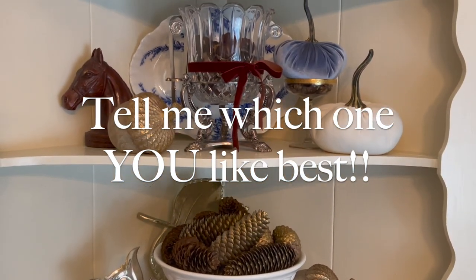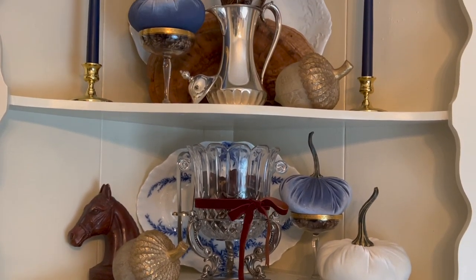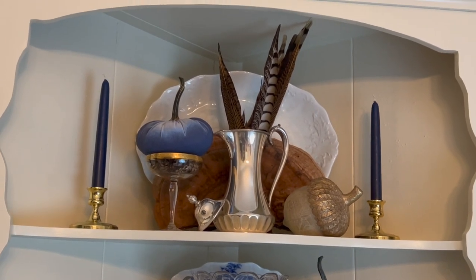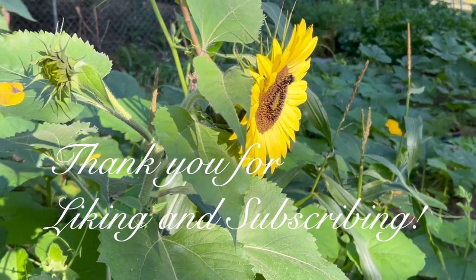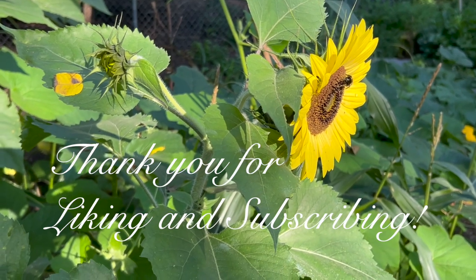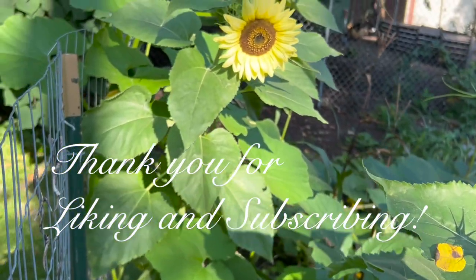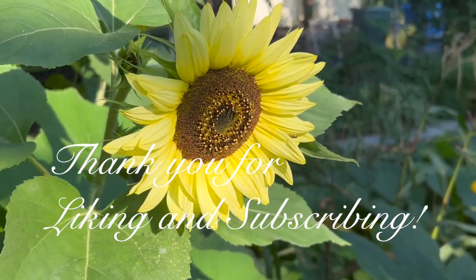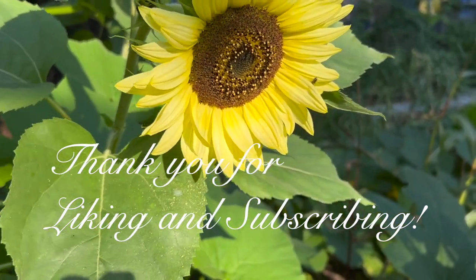So there we go — two completely different arrangements in the same cabinet. I thought it'd be fun to show just how different things can look when you swap out a couple of things in colors and textures, and it can just look completely different. Thank you as always for watching today. I appreciate all your likes and subscribes. You all are really helping my channel so much with your comments, interaction, and views, and I appreciate it very much. Have a beautiful day and I will see you in the next video!